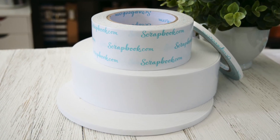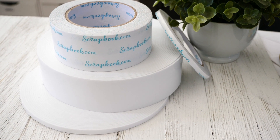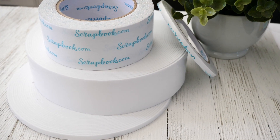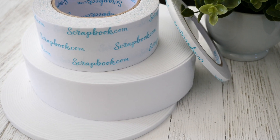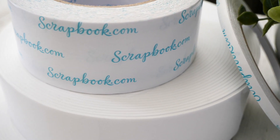Hi, this is Jamie Pate and today I'd like to chat about adhesives. While paper crafting adhesive is not the most exciting aspect of paper crafting, it is indeed a very important aspect. And if you're like me, you are using more than one type of adhesive on a singular project. So with that in mind, it helps to know what is out there and available and what works with what project.